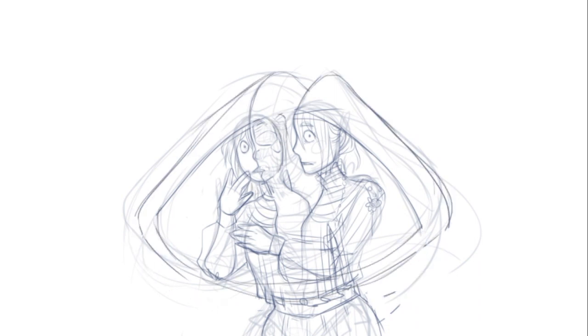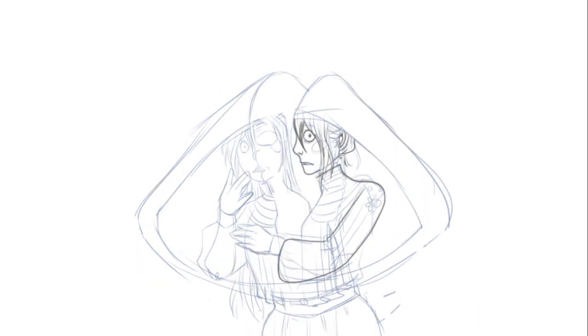I wanted her to have a trail — a dirty one from walking around. Here I am starting inking the sketch. I didn't want it to be a black lineart, so I went for a greyish one, all to make it look a bit more spooky.